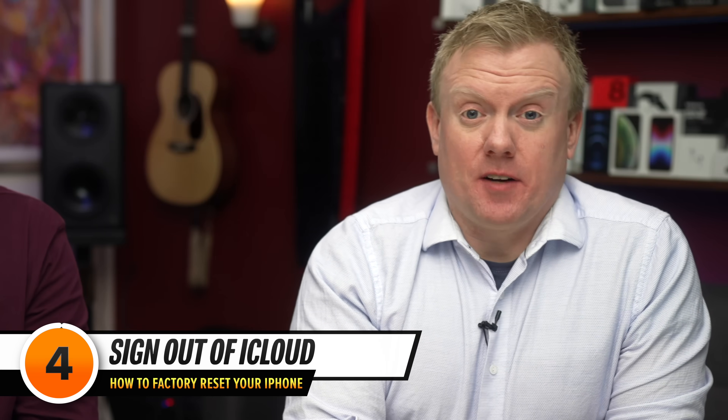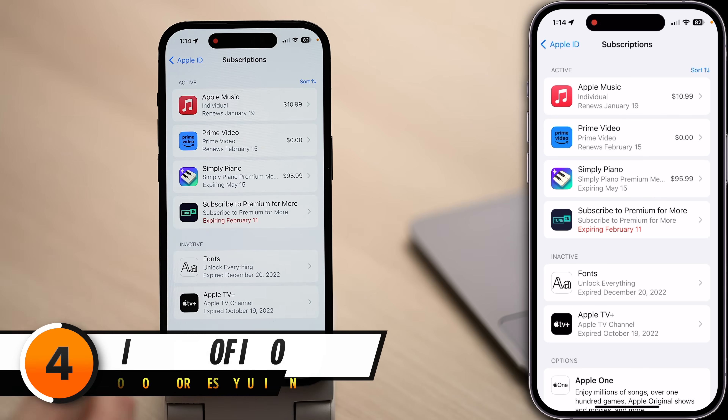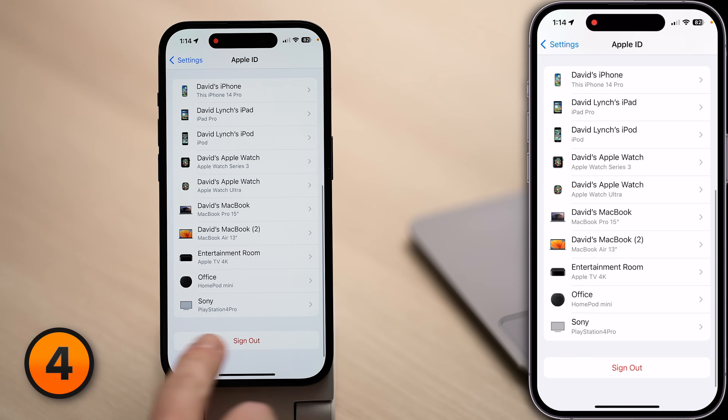Next, we need to sign out of iCloud. Make sure you know your password before signing out. Here in your Apple ID settings, head back to the main page, scroll all the way down, then tap Sign Out.